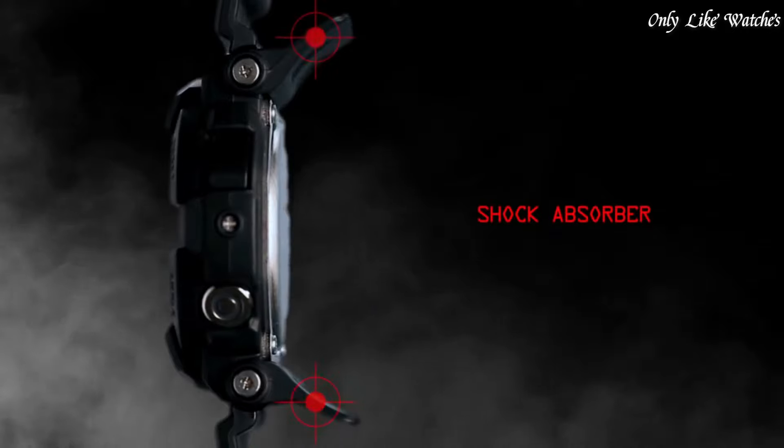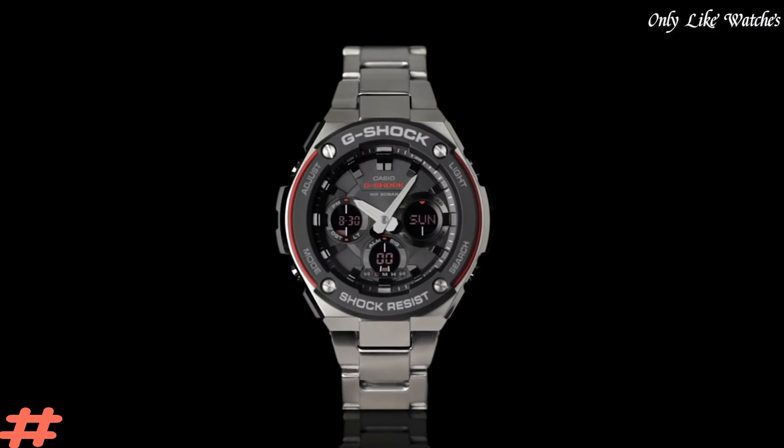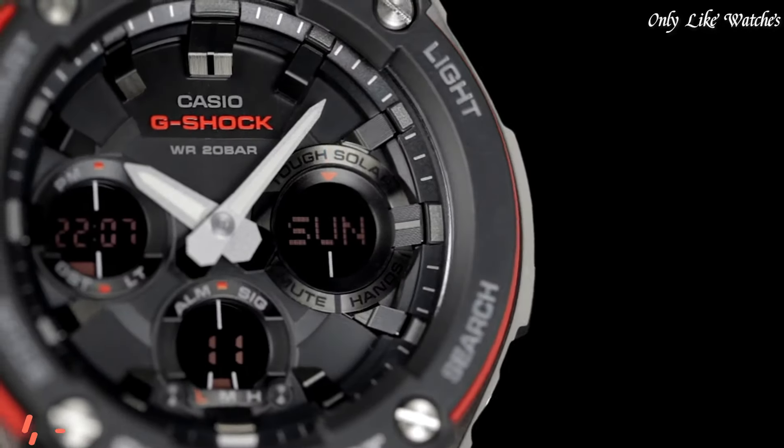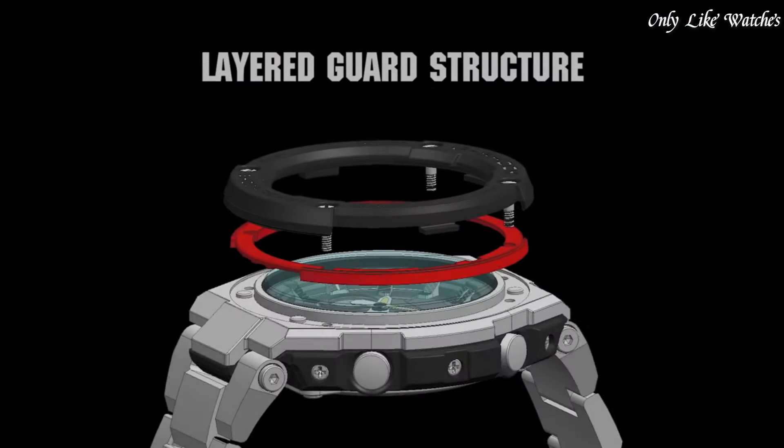Additional info: backlight, flash alert, world time for 35 time zones, countdown timer, 5 alarms, 1/100 second stopwatch, vibration alerts, 12/24 hour formats, sport watch style.